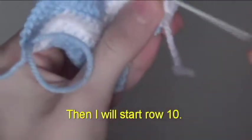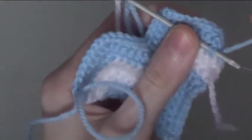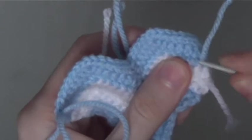I'm going to sew my ends in now, then I will start row 10. We will be on the fourth set. You need to cut a strand that is long enough to chain 7.